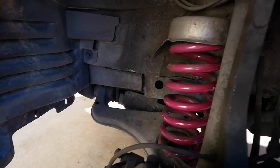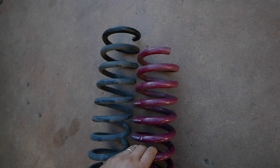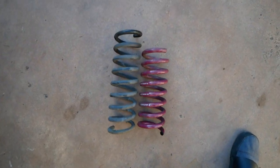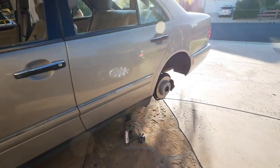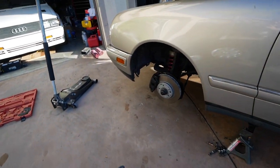Number one spring is in — nice beautiful purple. This is the old one and this is the new one. Just to show you what the difference is: it is about this much, so the car should be about this much lower. But we'll see it in a little bit because this is not completely accurate when they're on the car. I should have probably measured before and after, but it's me we're talking about.